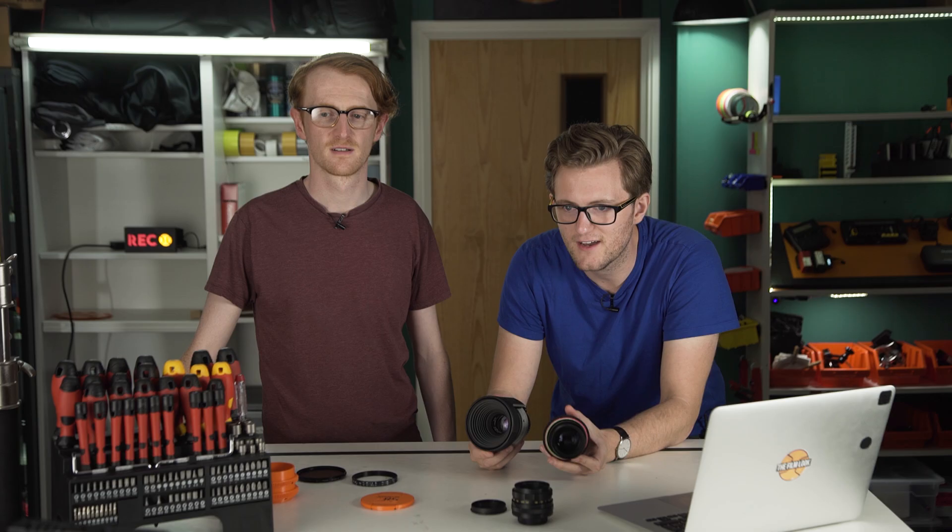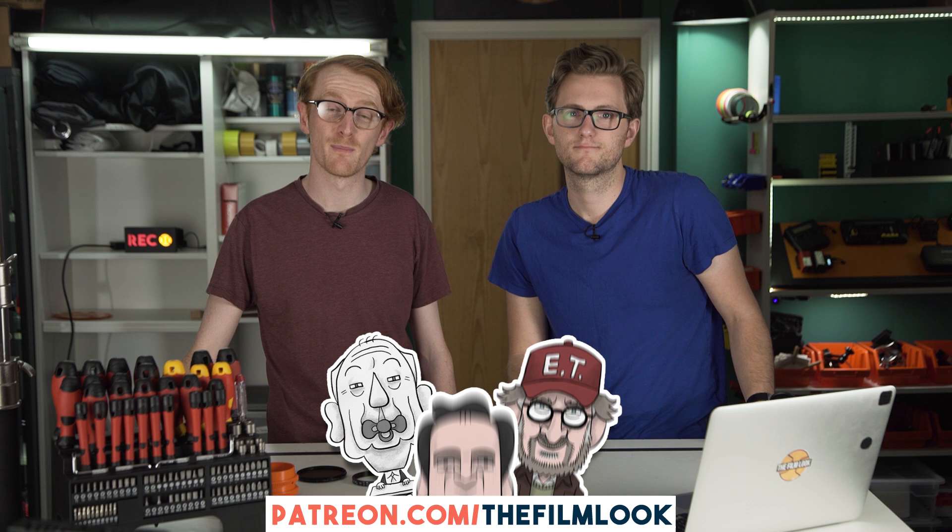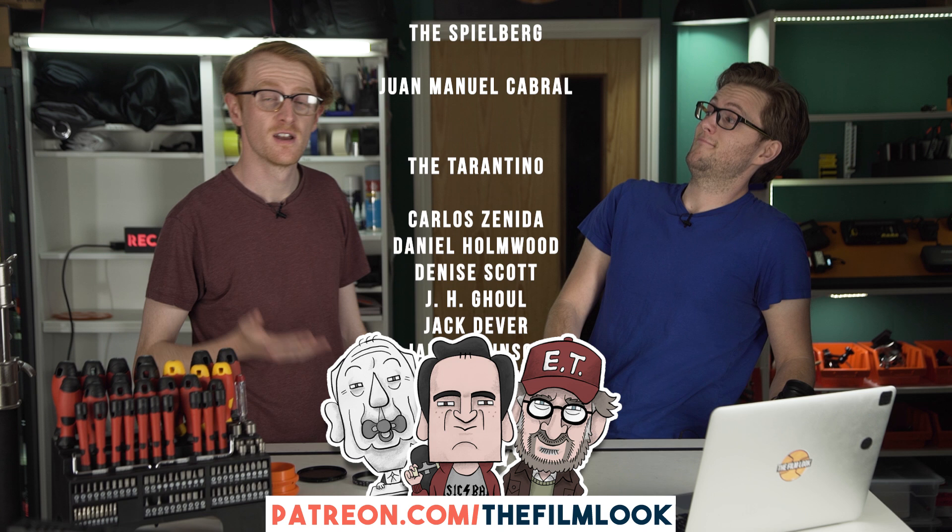Speaking of upgrades, if you'd like to see more bonus videos from us and be part of our community Discord, you can head over to Patreon — like all of these lovely people have done. We've got loads of extra bonus content over there and it helps support this channel and helps us make videos like this one. Links in the description, and bye!